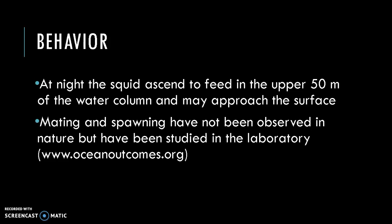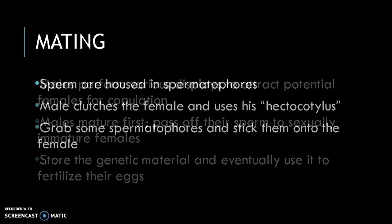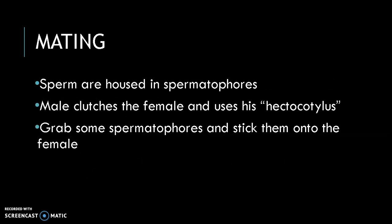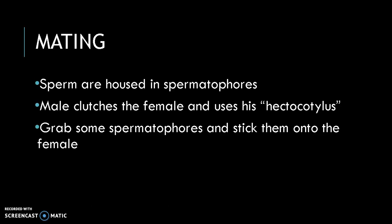Mating and spawning have not been observed in nature but have been studied in the laboratory. Males mature first and pass their sperm to sexually immature females, who store the genetic material and eventually use it to fertilize their eggs. The sperm are housed in spermatophores — structures containing a sperm mass, a spring-like ejaculatory apparatus, and a cement body that acts like glue to help the sperm mass adhere to the female. The male clutches the female and uses his hectocotylus, the fourth right arm designed for this purpose, to grab some spermatophores and stick them onto the female. The ejaculation device contained in the spermatophores ultimately sends the sperm mass into the female's body cavity, where fertilization usually occurs.